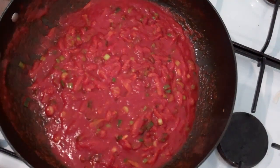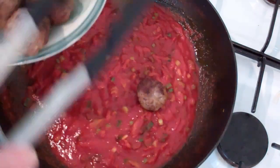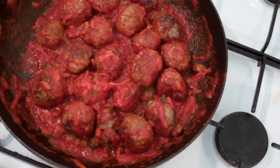We've just warmed through that tomato paste with the water, and now we're going to add our meatballs back in and mix them with that tomato paste. I'm just going to let this warm through for about two minutes on a medium heat — that's all it will need, just another two minutes. Then we're going to serve this bad boy up.